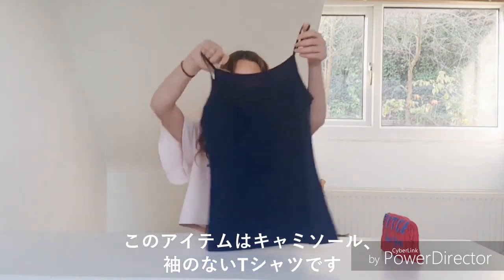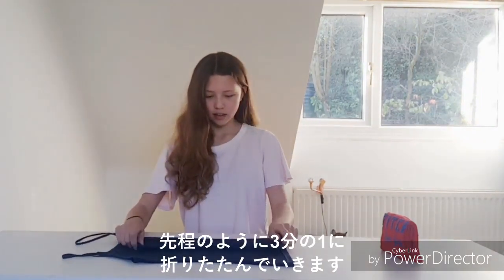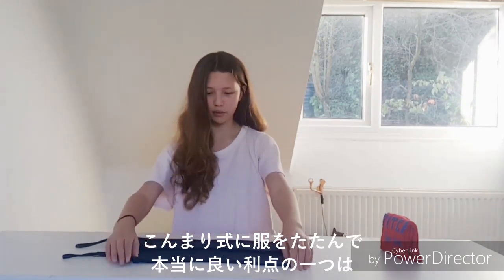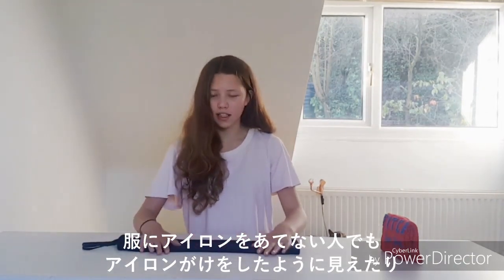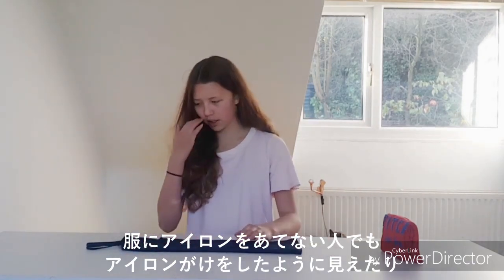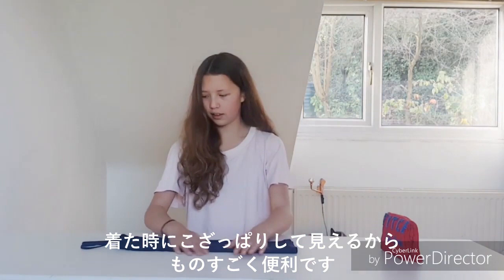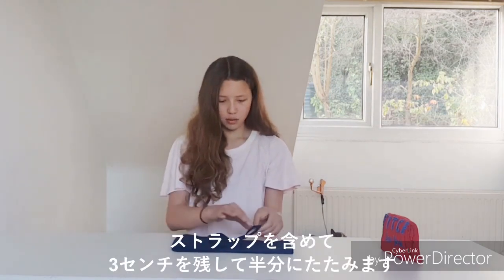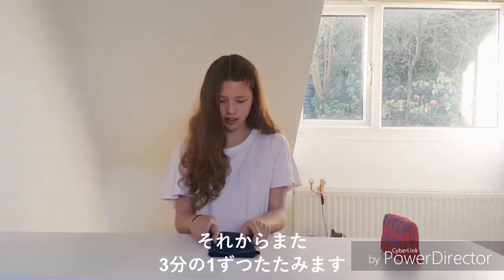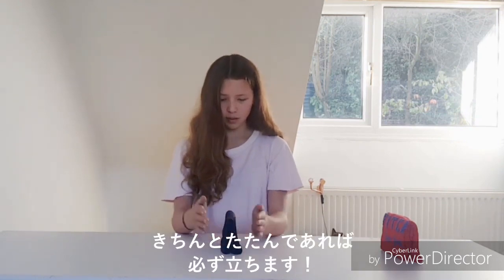This item is a camisole or no-sleeve t-shirt — whatever you'd like to call it. One of the really good benefits of KonMari folding is that if you're someone that doesn't iron their clothes, KonMari tends to make them look like they've been ironed or folded professionally, which is really handy. When folding a camisole, the straps count as part of the item, so fold the straps with an inch at the end in half, then fold the whole thing into thirds.